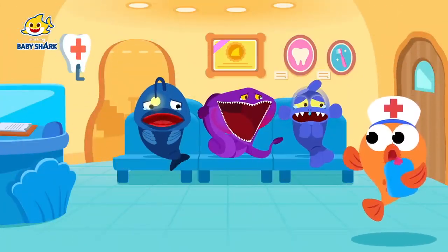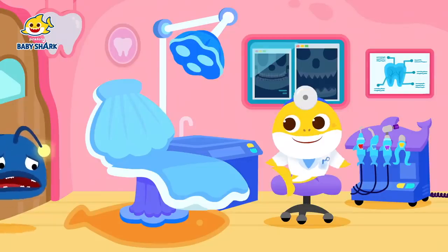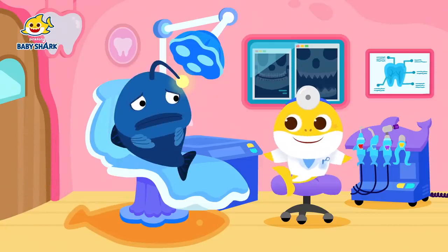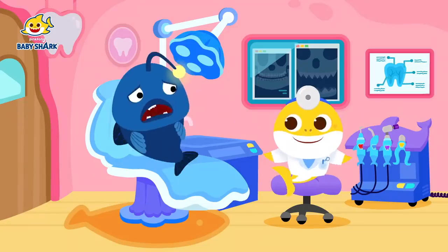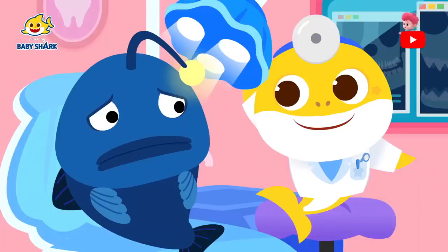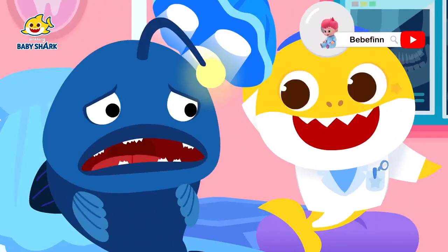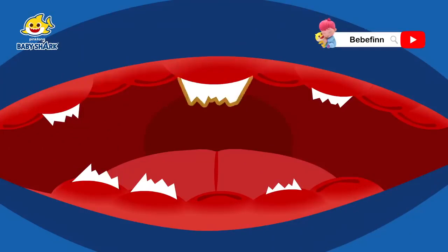At first, angler fish! Please come in! Owie, owie, ow! I have broken teeth! Please help me! Where is it broken? Let me take a look! All your upper and lower teeth are broken!